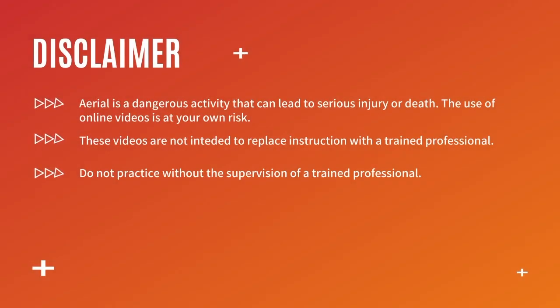Hey guys, welcome back to my channel. Thank you so much for clicking on today's video. My name's Brendan and today we're going to go through the hip key combo spin. This spin has three different pose points and it starts from a hip key. I recommend learning it without the spin first and then gradually building up your spin from there.